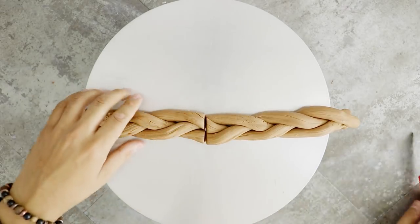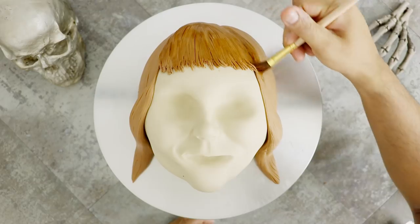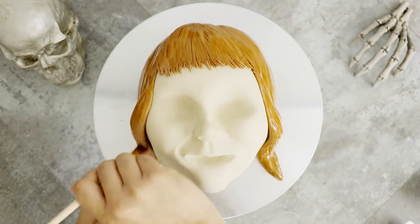Now I'm going to cut these braids in half because I'm going to need one for each side of her head. This is going to get the exact same treatment as the rest of her hair, but I'm going to put it on later for the reveal. Now let's start to paint. I'm adding a little bit of black and orange food coloring to some vodka — this is very diluted — and I'm just going to paint this onto her hair so that it doesn't look so flat.